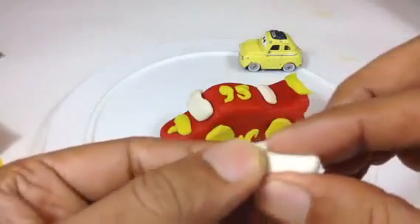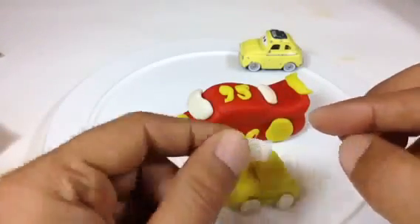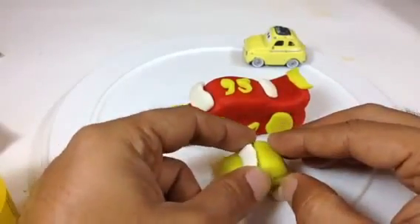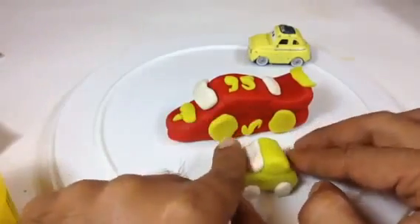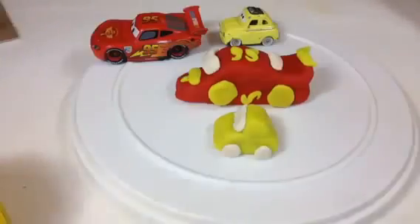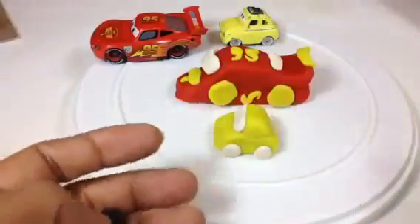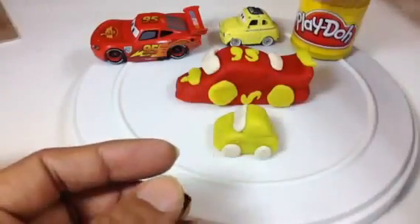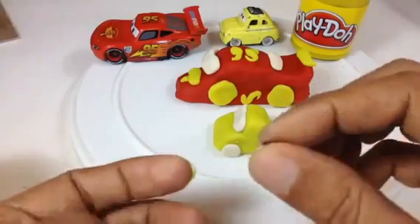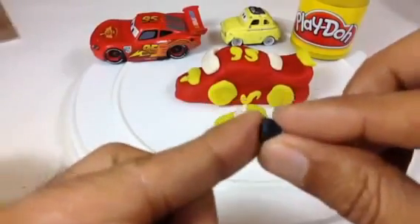For the front, you take a little bit of white — not a lot. Press it, make it thinner, and put it there. That's the front mirror — I mean the front glass. Here you can see I need to put a window, so put it at the top. For the windows I have some black Play-Doh here. You need to be really accurate to put the window. I noticed that the last one is kind of triangle, so you put a triangle shape.